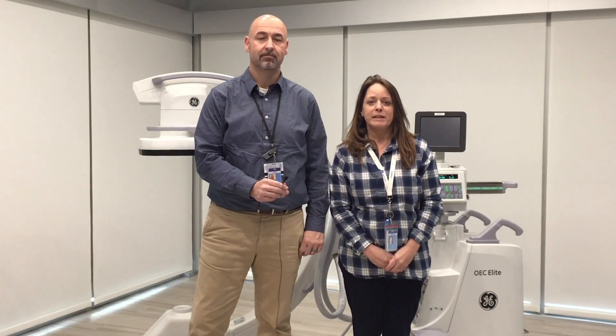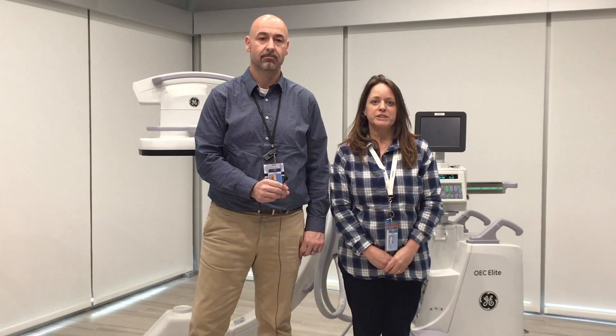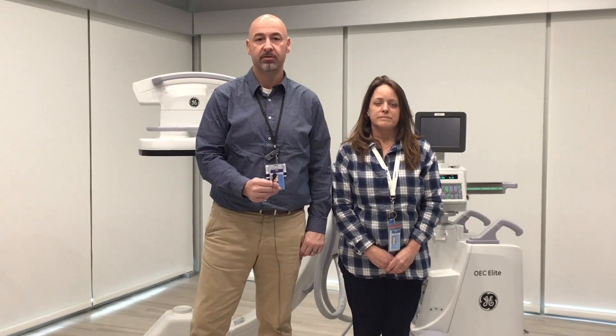Hello, my name is Rebecca Hammond. I'm a Clinical Imaging Specialist with GE OEC. And I'm Sean McClemon, I'm the same title — Clinical Imaging Specialist for GE Healthcare Surgery. We're going to show you some of the breaks and locks on the CLM to help you with positioning for your surgery cases.